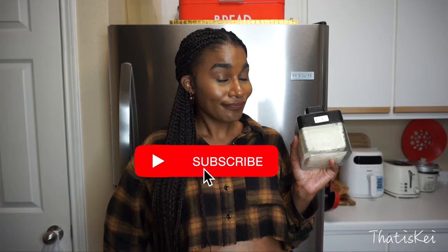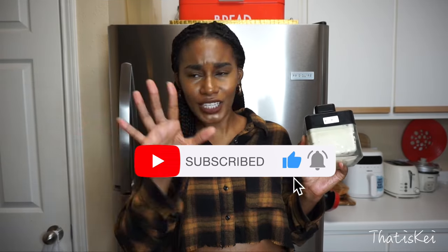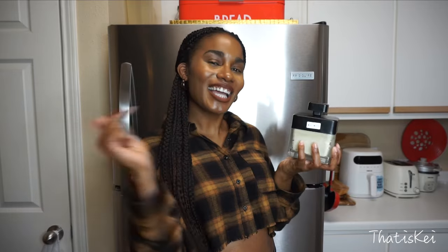Before we head into this video, I'll give you a few seconds just in case you have not yet subscribed — don't forget to hit that notification bell. Now let's hop into this video and I'll show you how to make this super simple, easy, and natural skin butter.